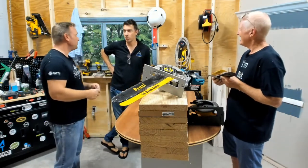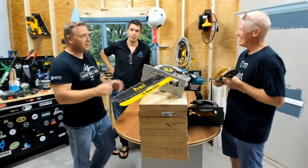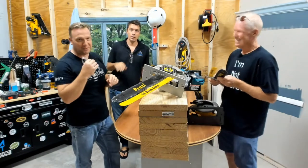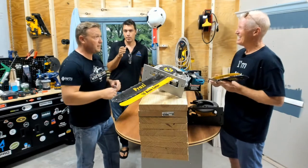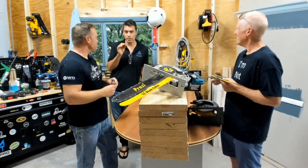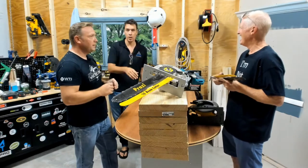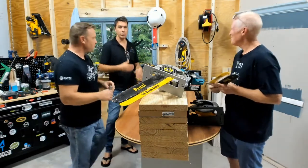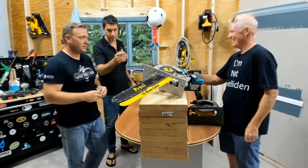We met Bob years ago — we were actually at a trade show, we were neighbors. I was in a different booth and Bob was there showing off his 18. This is one tool booth that you cannot walk by — it'll stop you. He's always got a crowd because it's such a remarkable tool. It's revolutionary in this industry for what it does.